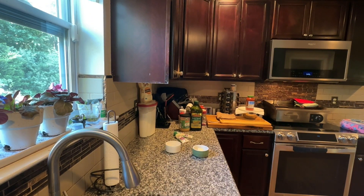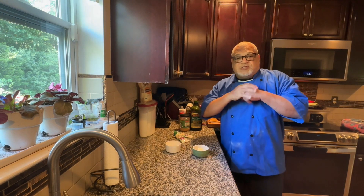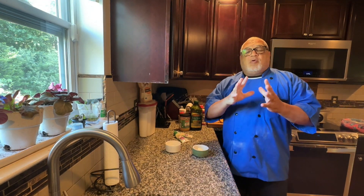Hey, welcome back. We're cooking with Chef Puck — we bring you the good stuff. Alright, today what we're going to be cooking, we're going to do a pizza pie.